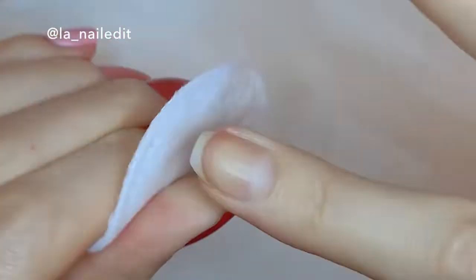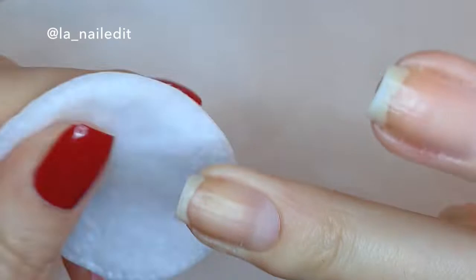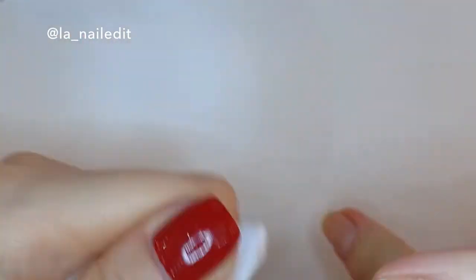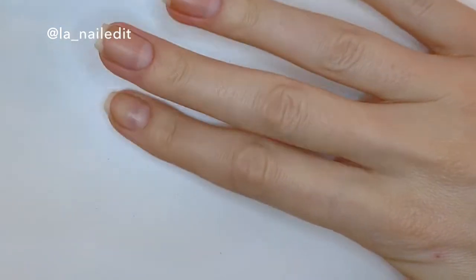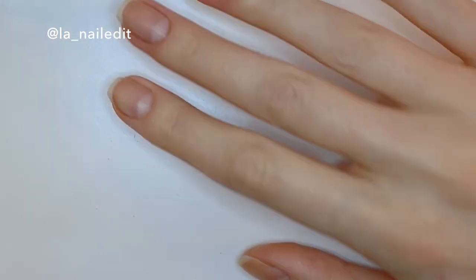Also, before you go painting your nails after this, make sure that you wipe off any oil that's left on your nail with acetone or alcohol. Otherwise your manicure won't come out clean. So yeah, I hope this was educational and helpful — thank you for watching.